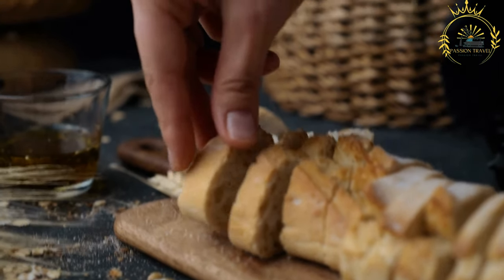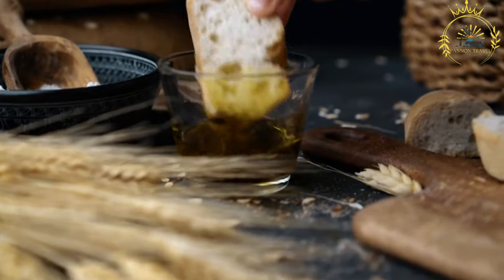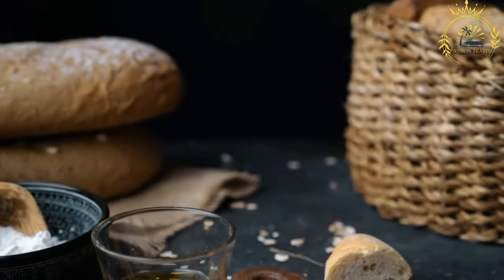Its popularity as a street food and its use in making sandwiches highlight its importance in Gambian culinary culture, offering a satisfying and flavorful option for locals and tourists alike.